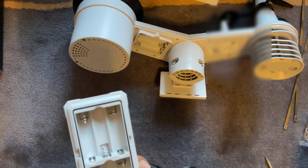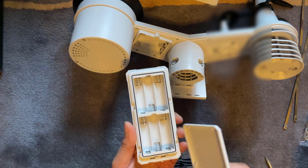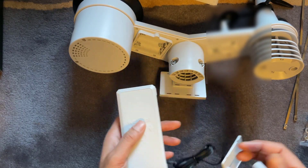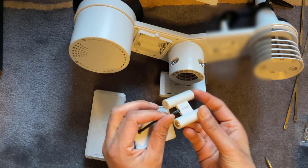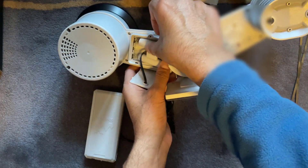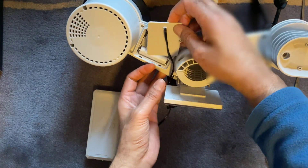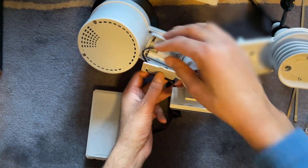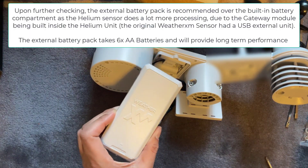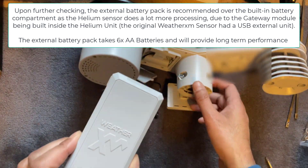Here's something interesting that also comes in the box — this looks like some kind of expandable battery pack. It takes six AA batteries, and I presume it fits by slotting in here using the cut-out template. It's got a separate lid that goes on and tightens in as well. So that must be for if you need extra battery capacity, maybe for remote use. Not entirely sure about that one, but it does come in the box.